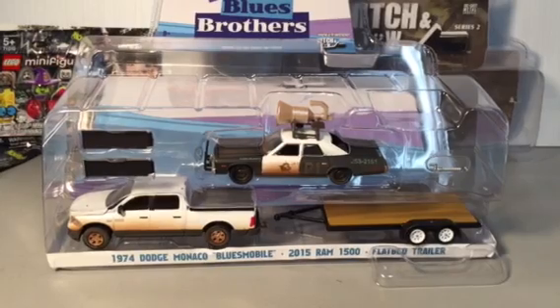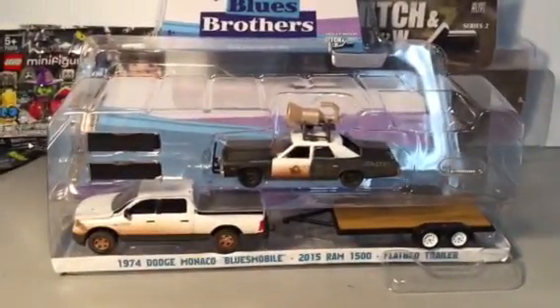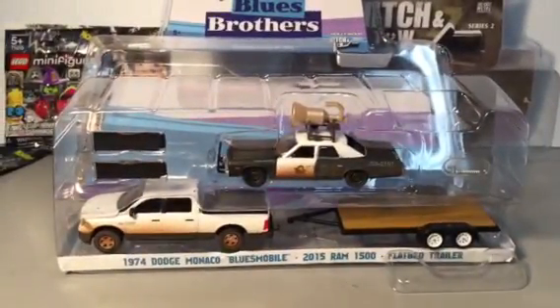Could not resist this one. Can't afford a lot of the Green Light or the M2s — even the amazes. Got some, been meaning to show them all for a while now, just cracked open a couple of them as a matter of fact. I love watching WTF Hour and watching him review the other brands. I haven't seen anyone review this Blues Brothers set yet, so let's get to it.